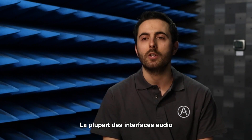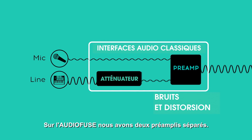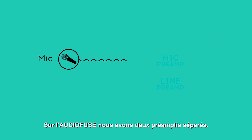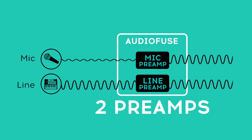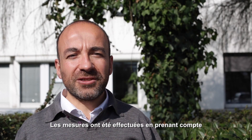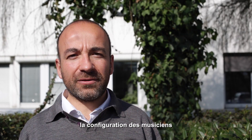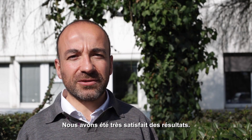On most audio interfaces, the same preamp is used for both the line and the mic input. On the Audio Fuse, we have two separated preamps, so each one is optimized for its kind of input. We have measured the Audio Fuse keeping in mind the musicians' setup and natural environments, and we are extremely glad with the results.